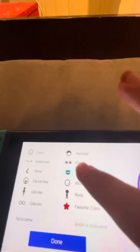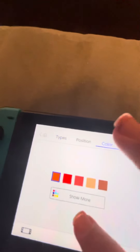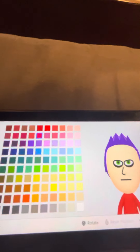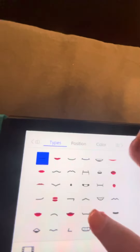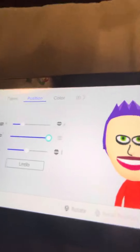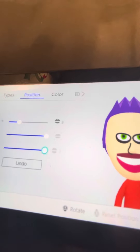We'll get to the nose in a minute, but for mouth — colors show more — I'm gonna be choosing this magenta pink color. And you're gonna be choosing this mouth right here. I'm gonna make it all the way thick and all the way big.